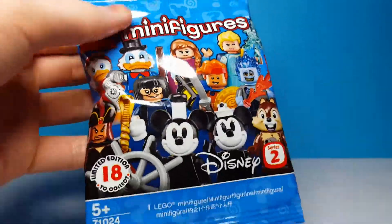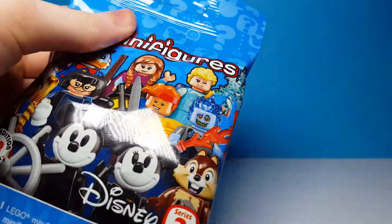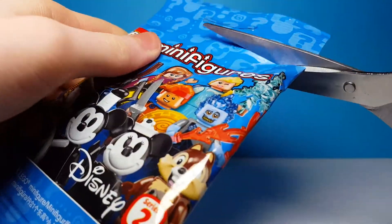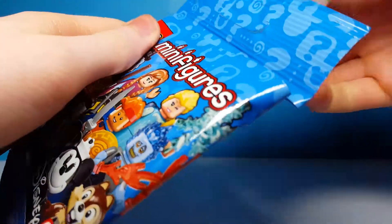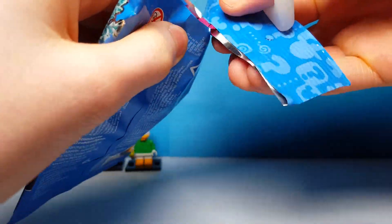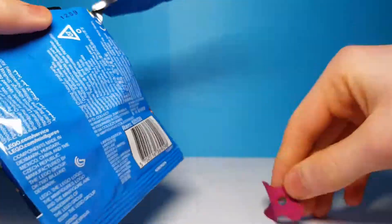Here is the third bag. This bag feels pretty thick so I think there's some large pieces in here. I have to be careful not to cut any capes or anything like that. Oh, I nearly cut through that cape there — that was close. But it looks like we have...I think this is Anna.